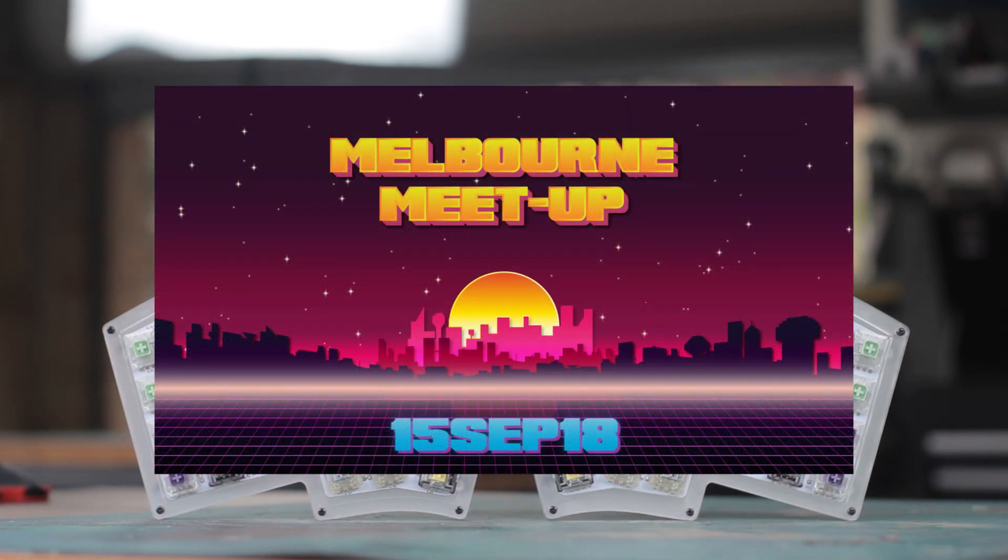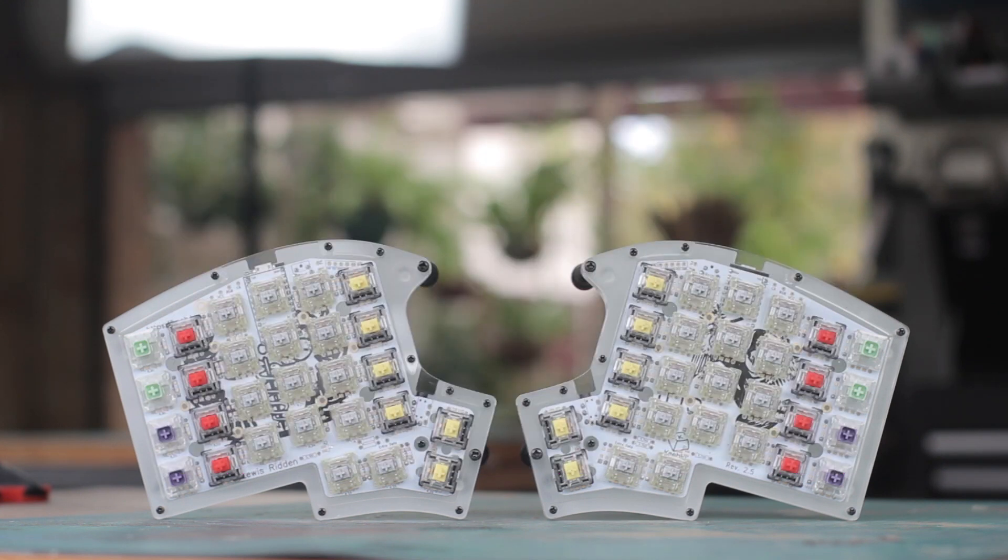If you happen to be in Melbourne, there will be a mechanical keyboard meetup run by my friends at Daily Clack on the 15th of September. And I'll be giving this clear Iris away as part of their raffle, so definitely come if you can, and I'll put a link in the description for more info.